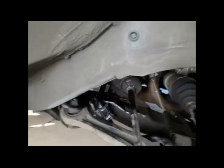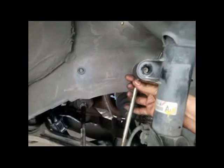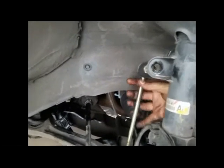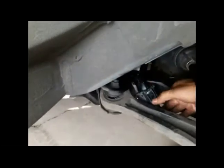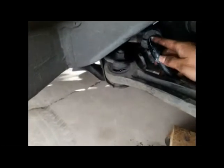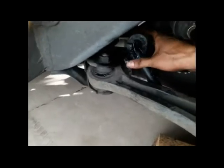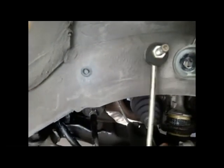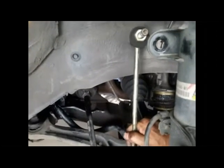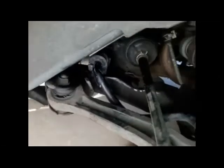I found an easier way to slide the bushing in: take this sway bar stabilizer link off. I disconnect the top with a 17mm wrench, and once disconnected you have all the room in the world. Now I can see daylight through the clearance and can slide the bushing into position with one hand. As soon as you disconnect the stabilizer link, the sway bar can move up and down, giving you a lot of room to work with.